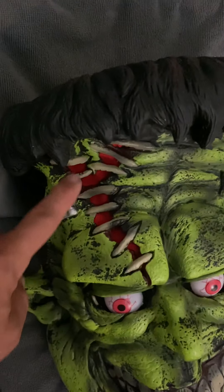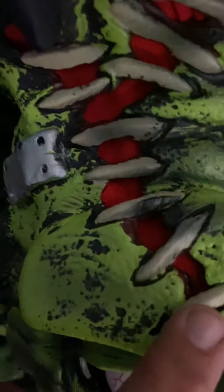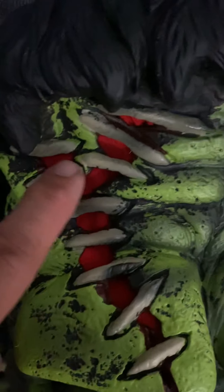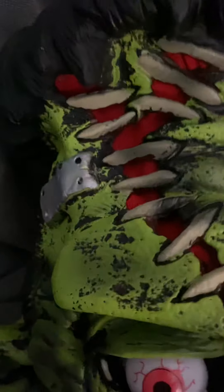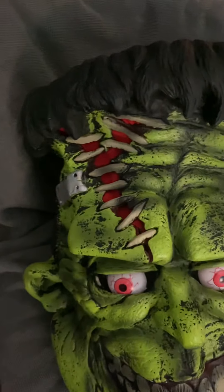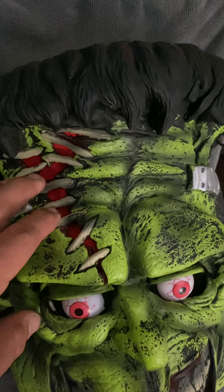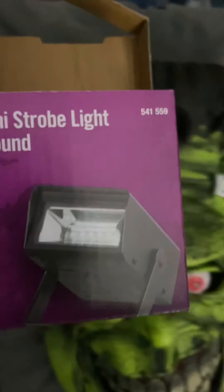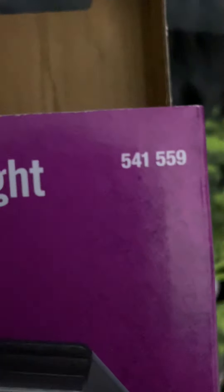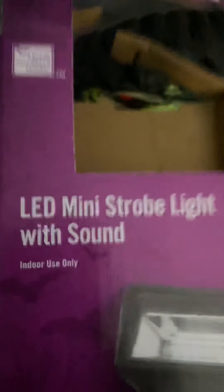I etched out this area — it was dried blood — I took an X-Acto knife and cut that out so that it was open. I took a red mesh material and put it behind there. And I added a LED mini strobe light with sound, which is actually in this box here. There's the part number if you need it. This adds the flashing light and the sound that you'll hear in a moment.